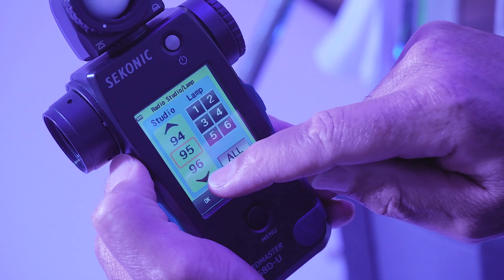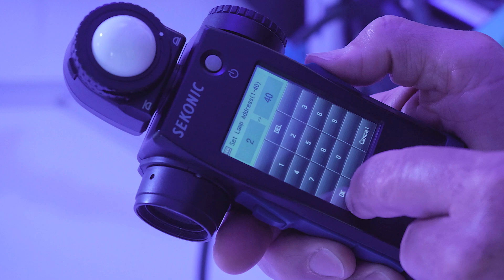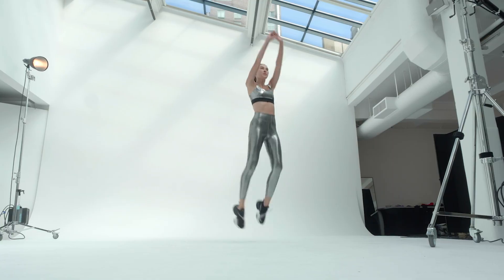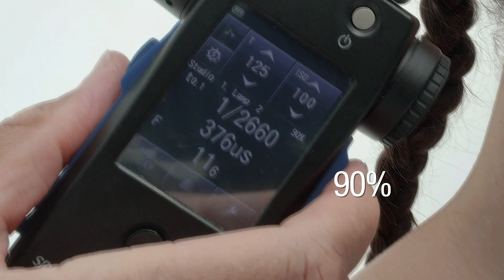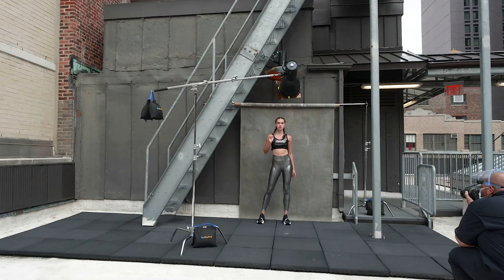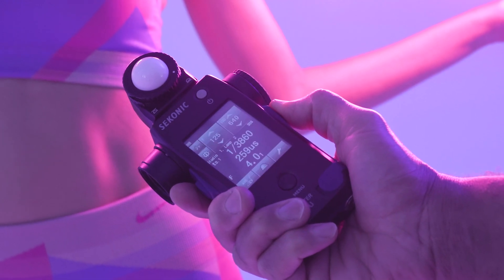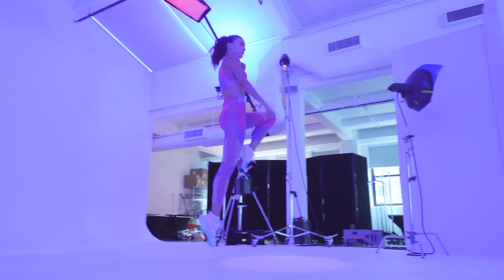You can access all 99 studio addresses and 40 lamp addresses. You can even take advantage of features like Flash Analyzation, which shows you the percentage of flash in your total exposure so you know how much ambient light you have. And Flash Duration, to know you have maximized your flash's ability to freeze motion, and much more.